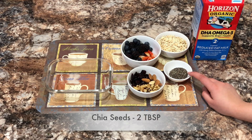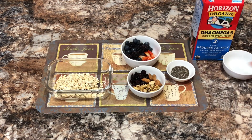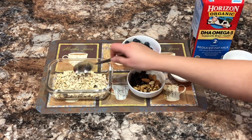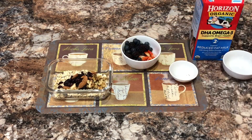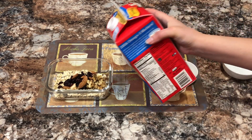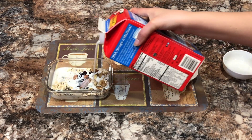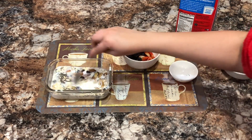Some chia seeds for extra protein. Put your oats in the bowl, add chia seeds, give it a quick mix, and add your dry fruits. I have organic milk here — put enough to cover the oats and give it a quick mix.